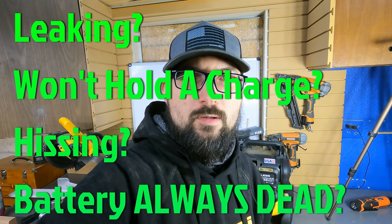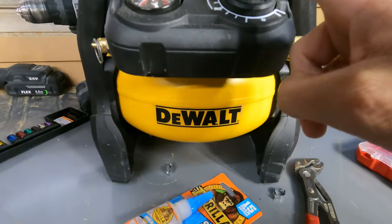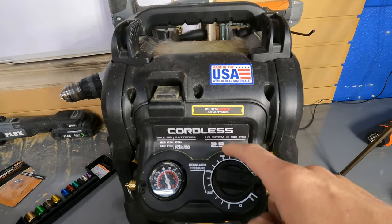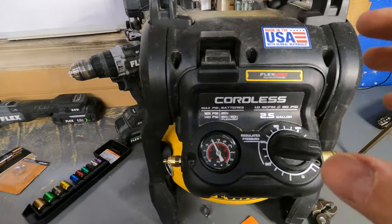If you bought the DeWalt air compressor, don't return it — do this instead. Here it is, the DeWalt air compressor, the FlexVolt Advantage 2.5 gallon.